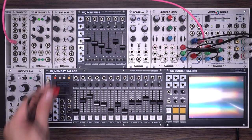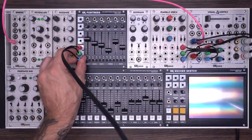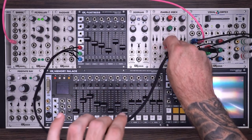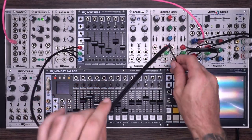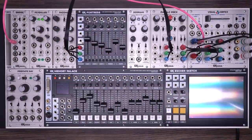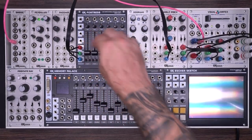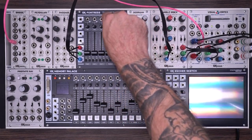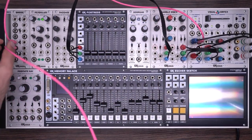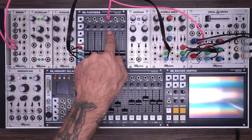The first thing I'm going to do is take the RGB outputs from my Fortress and plug those into channel A on a marble index. You could also go directly into the visual cortex. On my Fortress I'm going to make sure all of my switches are down and all my CV controls are set to zero. I'm going to take one of these outputs from my black and white video and go into the voltage control input on ADC1.